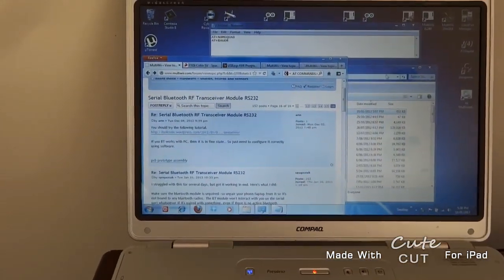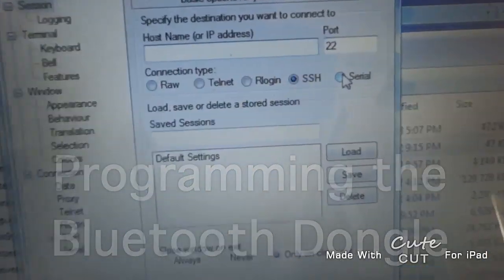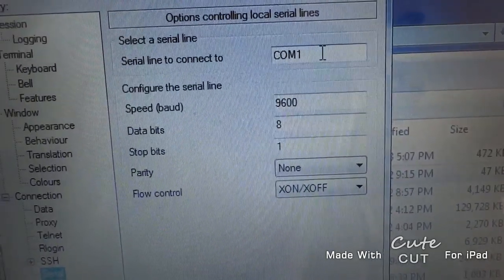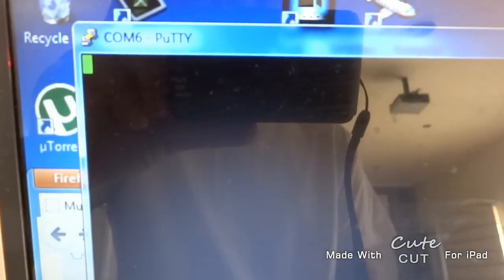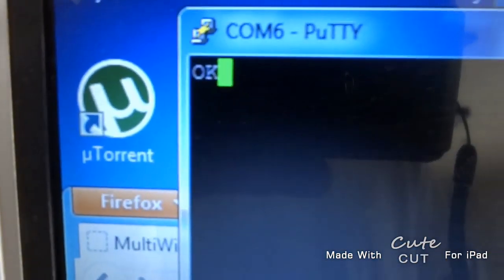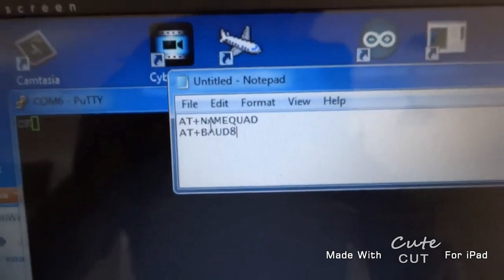I'll run PuTTY - I'll try to give you a link but you should be able to find it. We're going to select serial and go to the options. We just need to make sure we're connecting to COM6 - change that to COM6, everything else you can leave as it is. Open the port, and now if we type the command AT using the keyboard uppercase, it comes up with the word 'OK'. That's how you know you've actually connected. Now if you start typing AT commands to change the name and the baud rate, it actually doesn't let you do it directly.